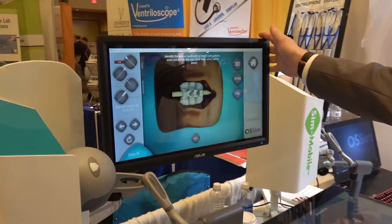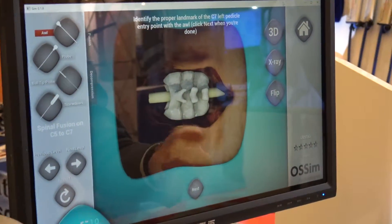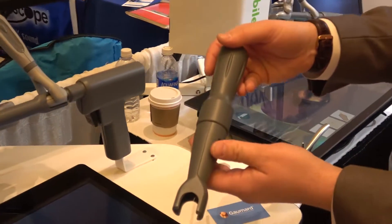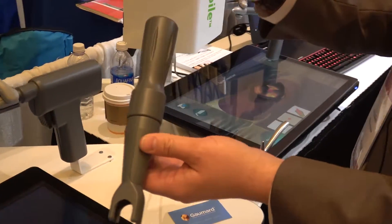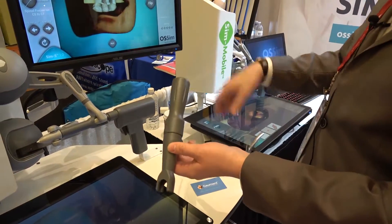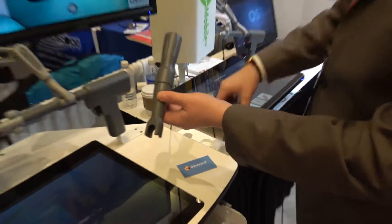Here we have the navigation screen. Here you see a C5-C7 spinal fusion. We have developed different surgical tools for simulation: this acts as a manual screwdriver, ball-tip probe, and probe. We also have the Kerrison and the ranger that we can use with this tool right here.